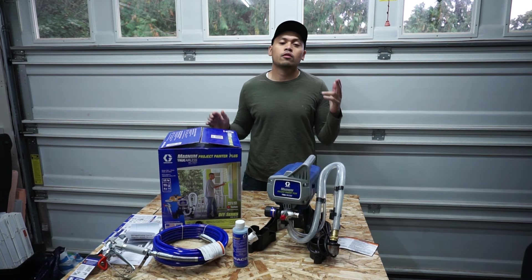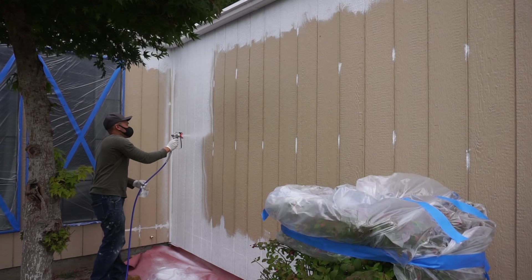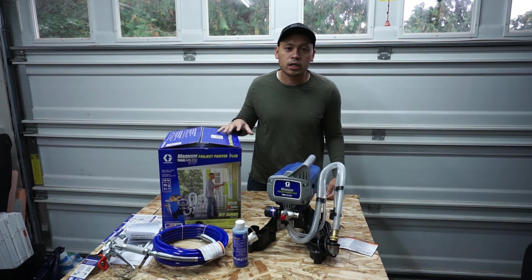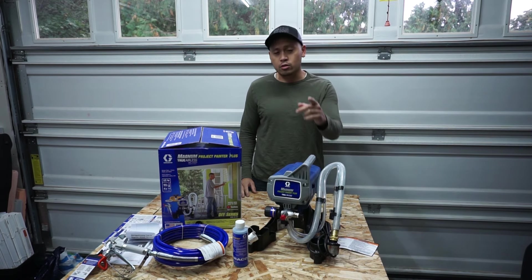Hi friends, welcome back to another episode of Fix This House. On today's episode we're going to be spray painting the front of my house using the Graco Magnum Project Painter Plus. I'm going to be showing you what's inside the box, what's all in front of me right here, how to operate this system, and how to properly spray it onto your project. So stay tuned.